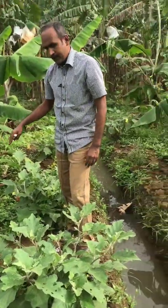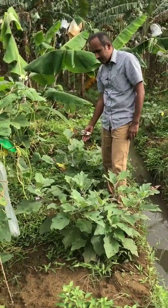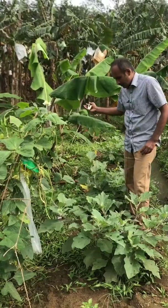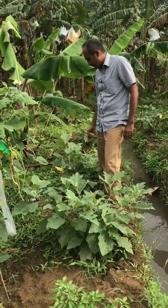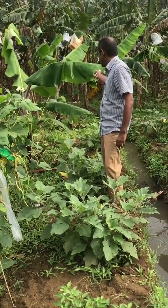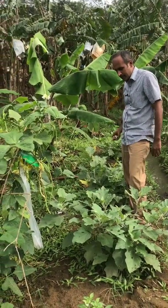For example, here we are stapling in the brinjal plant. Nearby if you are having a banana leaf, you can do it on banana also. It is not necessary that if the target crop is brinjal, you have to put it in the same crop. You can staple it in a safer plant like banana as well.